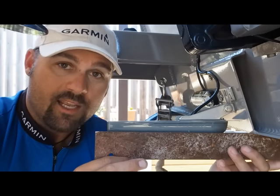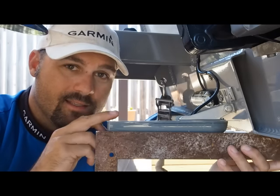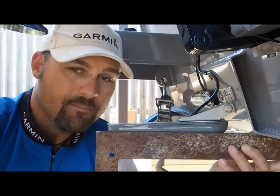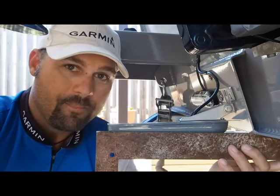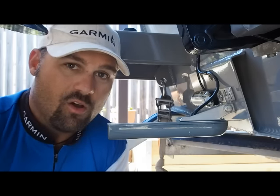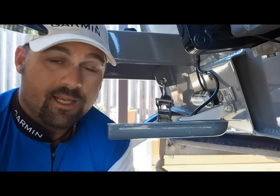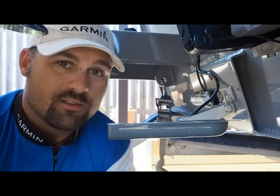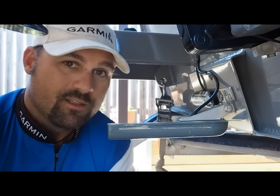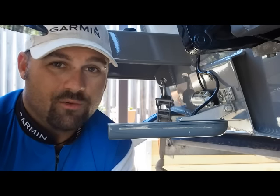If you still aren't getting a read at speed, there's another small trick: tilt your transducer nose down about five degrees — just a couple of millimetres. What I've found is that tilting the nose down can be effective in pushing out interference and getting a nice clean read at speed. The optimal reading speed is between 18 and 22 knots. Interference increases the faster you go, so that 18 to 24 knot range is typically the sweet spot for most boats.